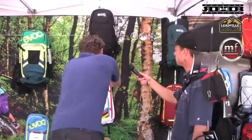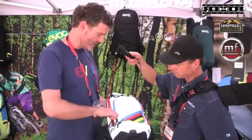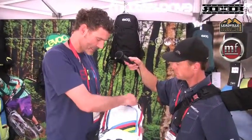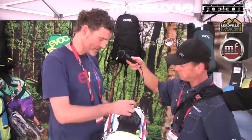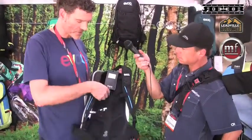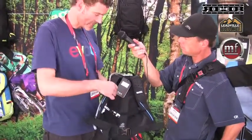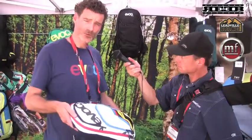For example here, the CC 10 liter Team. It has the tool compartment out here — all of our packs do have that. It has a helmet flap here. And it is very light. It has our air circulation system so that the back is nicely ventilated, with straps here. And this pack only weighs 420 grams.